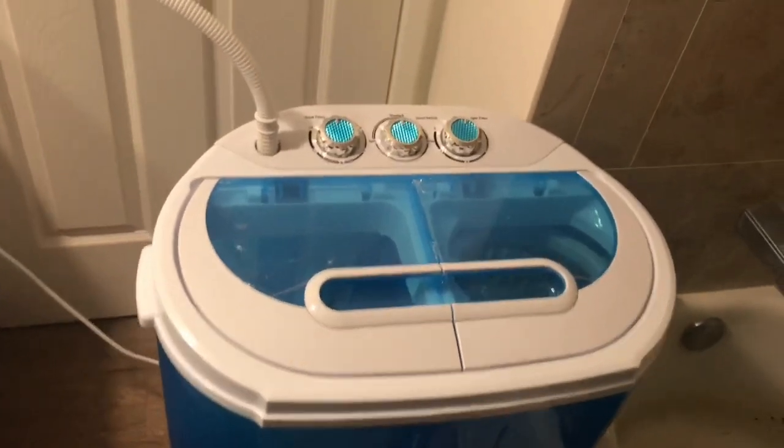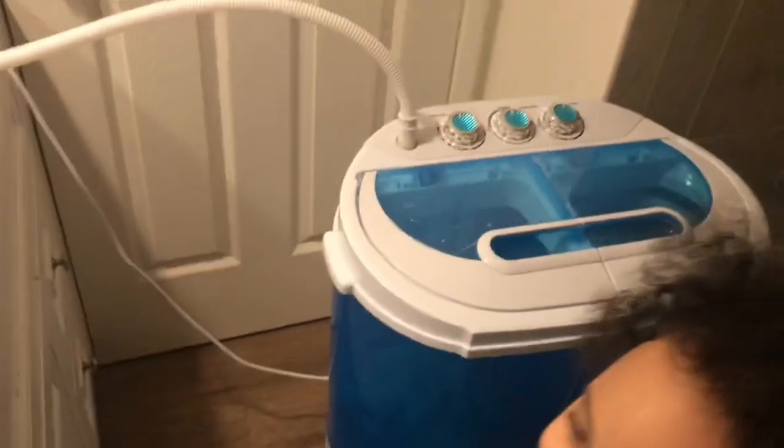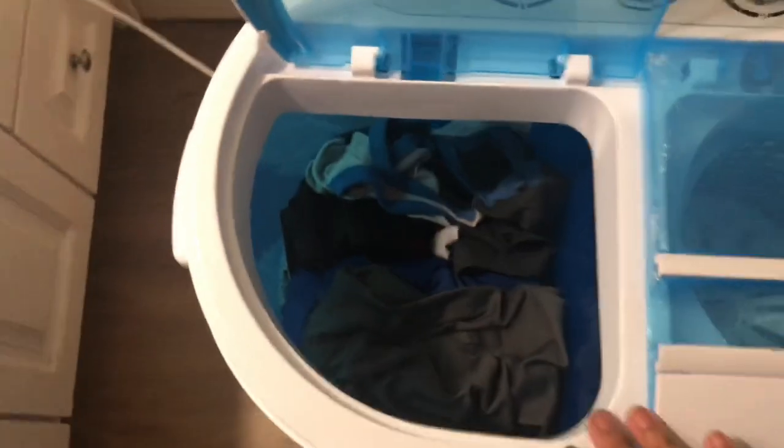We have the washer and dryer hooked up. It's connected to our sink and I have it draining out right here into the bathtub. So let's get it started. I'm about to put some laundry in — I'm going to put in his work clothes, tank tops, and shorts.